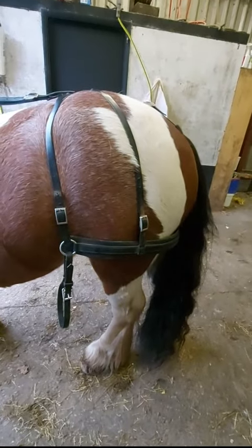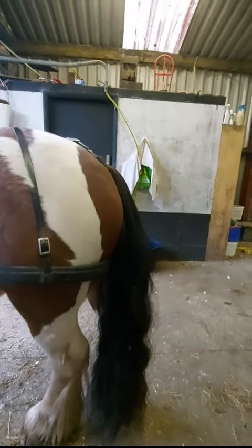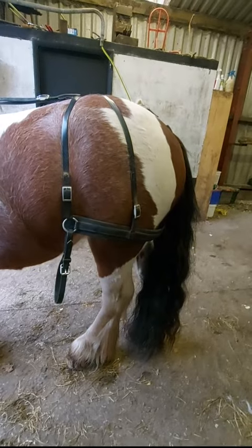This goes round their bum, stops the carriage running into them, basically. And it should sit pretty much where it is. You don't want it too low, because if the pressure comes on it'll buckle their legs, which isn't good. And if it's too high, there's potential to slide up and give them a wedgie, which is also not so good for the little fella. Just briefly, that's pretty much where it should sit. This part here should line up with this part here on them, so that's not too bad.